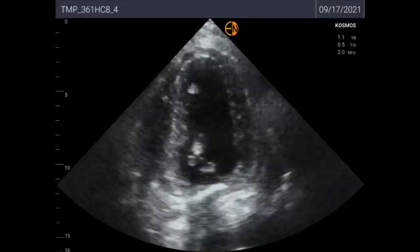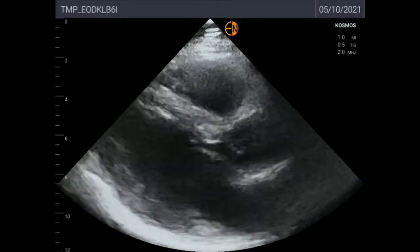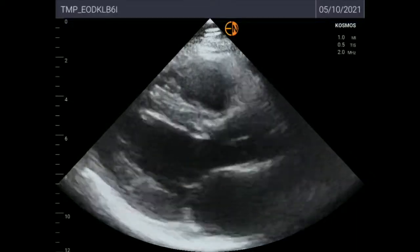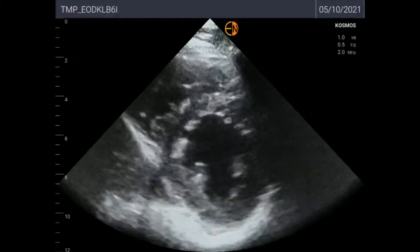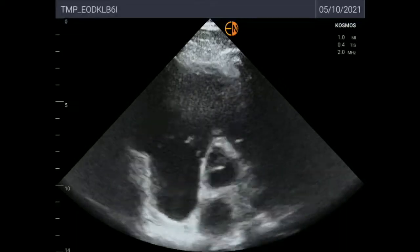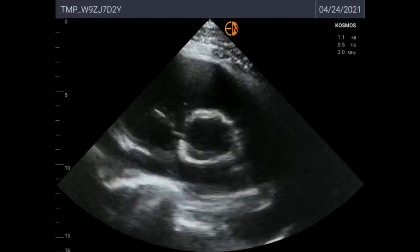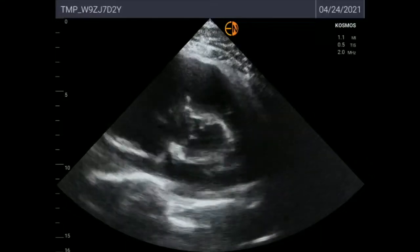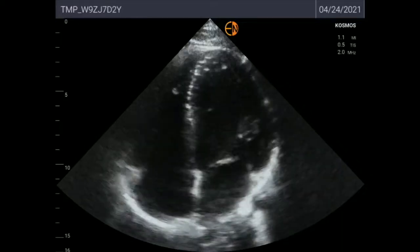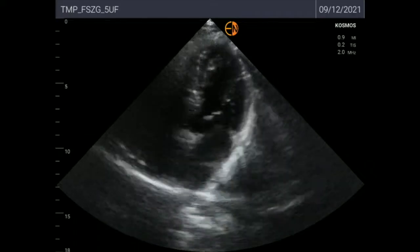This is an apical 4-chamber of a patient with severe hypokinesis — you can see that myocardial contractility is severely impaired. And this is another patient with a parasternal long axis, followed by a parasternal short axis of the same patient; the image quality is very good due to a good echocardiographic window. This is a high parasternal short axis of the aortic valve, and then another one from a different patient so you can see the differences between different echo windows. Now you'll see two different apical 4-chamber clips of random patients.